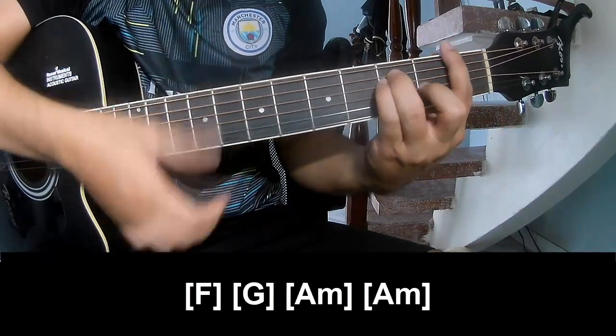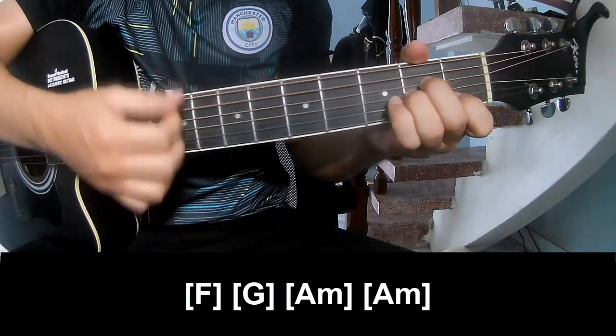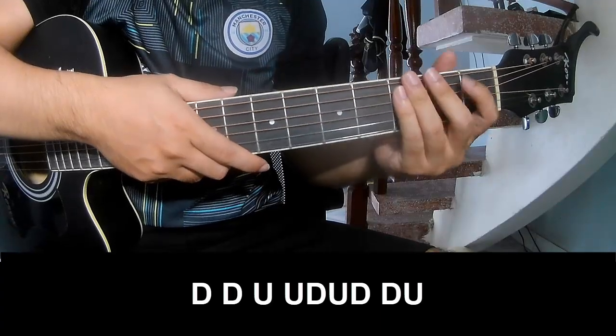Play along and hit the strumming the same way for the track. Choose the chord that you play.